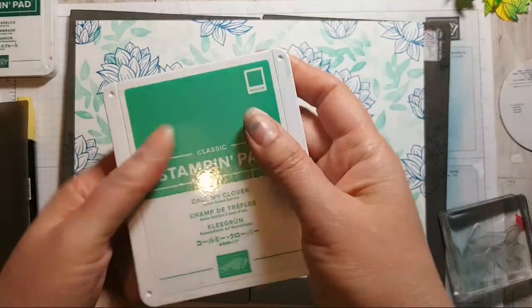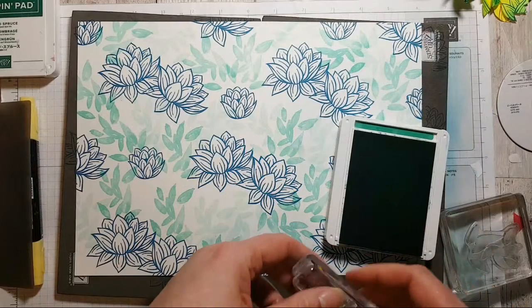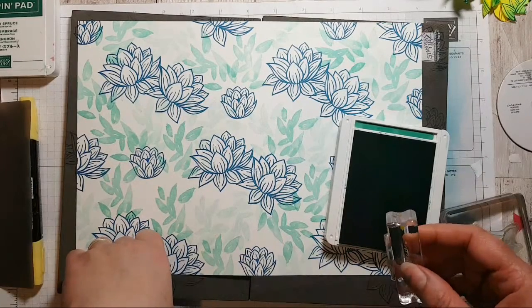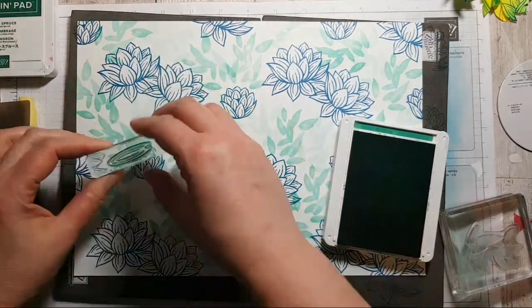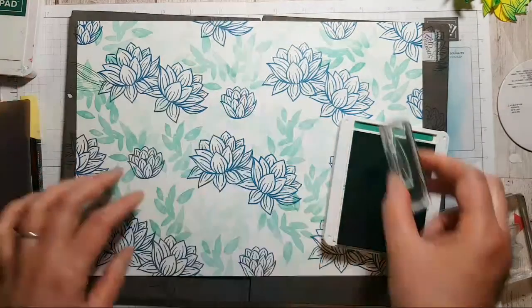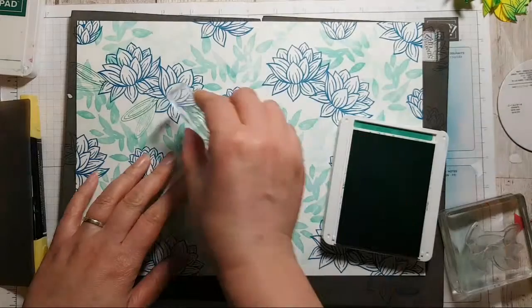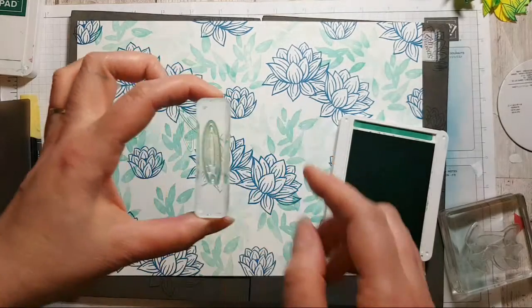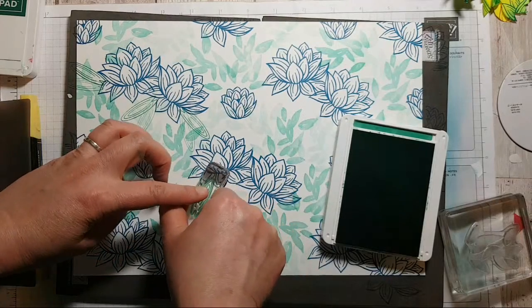Maybe I'll use Call Me Clover for this one. I'm going to use this lily pad stamp as a kind of background leaf effect — not using it as intended, just making it up. You could alternate it, there's a little notch cut out of it. Let's see what that looks like — you could do that so it looks like it's floating.